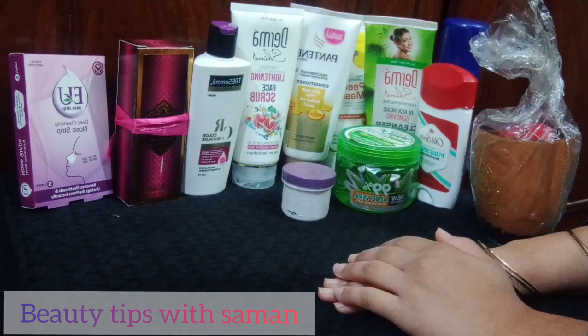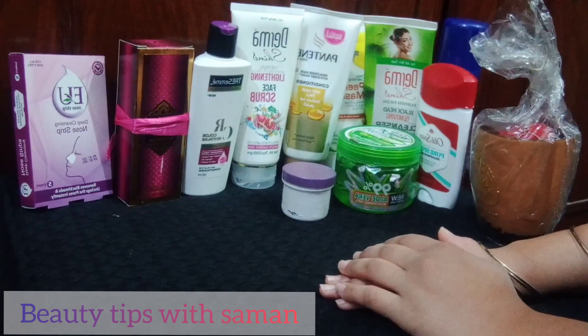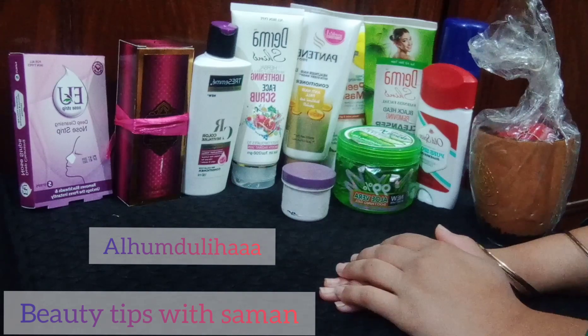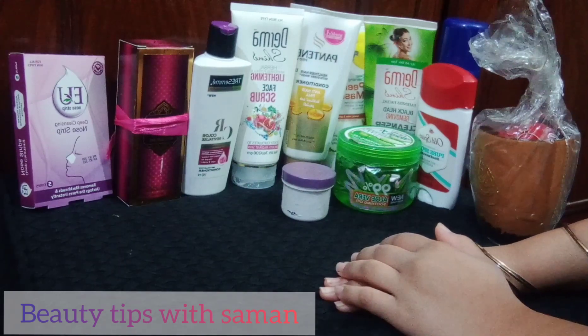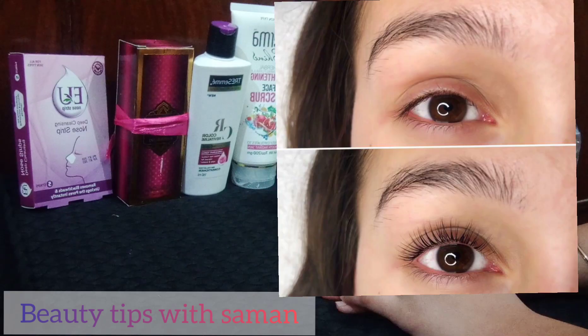Bismillahirrahmanirrahim, Assalamu Alaikum. Welcome back to my YouTube channel, hope you are all doing well. Alhamdulillah, I have not made a video for a reason I will tell you. But today's video is very special for people who want to grow their eyebrows and eyelashes naturally. Welcome, new subscribers!